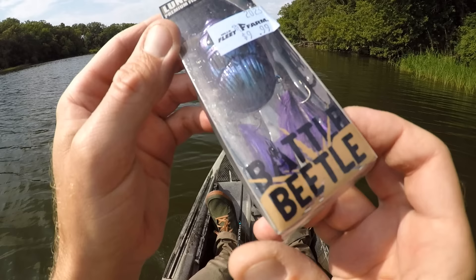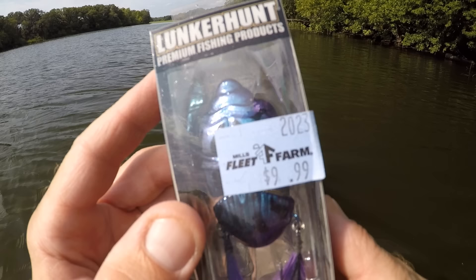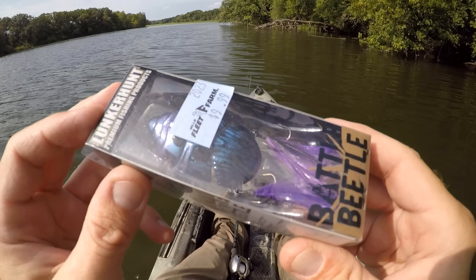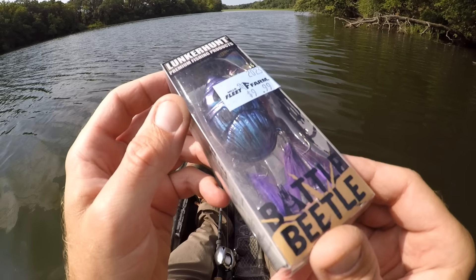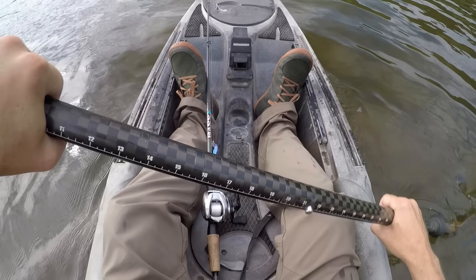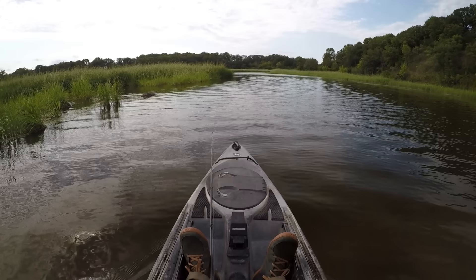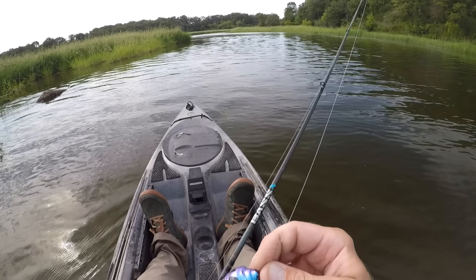I have a new lure to try out on those smallies today — the Lunker Hunt Battle Beetle. I was at my local Fleet Farm store the other day, always got to check the clearance aisle. The sticker price says $9.99, and the blue sticker means it was 40% off, so I paid about six bucks. I couldn't pass up that deal. I've made it up here to where the river flows in — we'll take a little closer look at it.